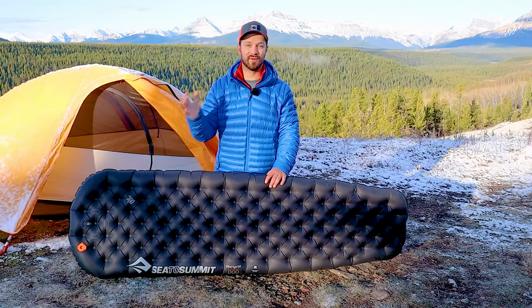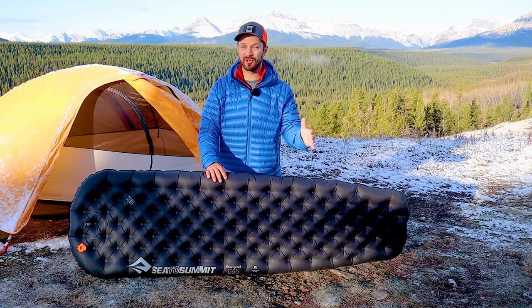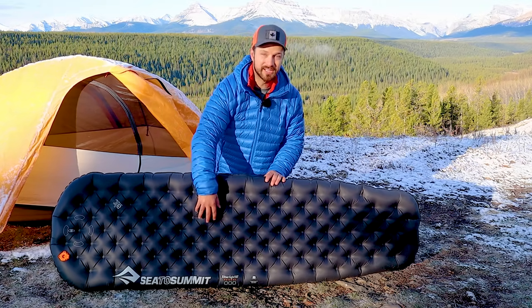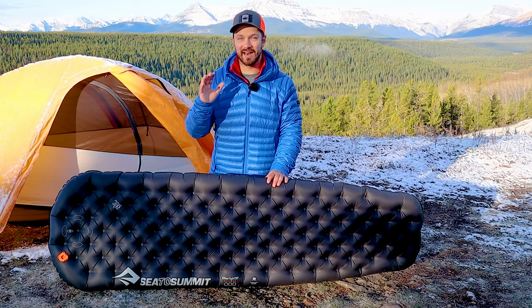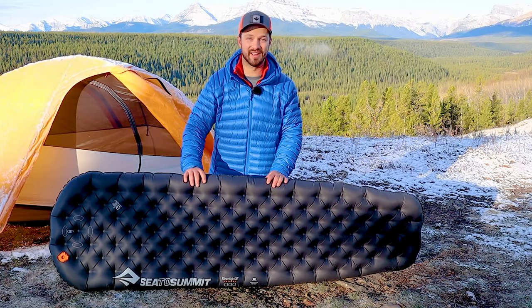With a pad that has horizontal or vertical baffles, I find myself getting pressure points, and with horizontal baffles especially I'll sometimes have my arm fall asleep. With the little dimples and bumps of the Etherlite XT, it really does a good job of relieving those pressure points, and I don't get any pressure on my shoulder, hip, or other parts of my body over the course of the night.